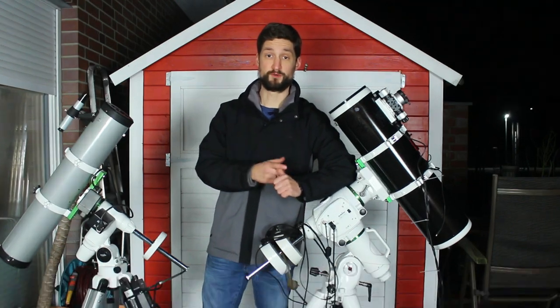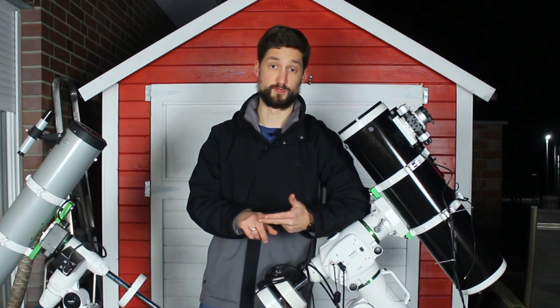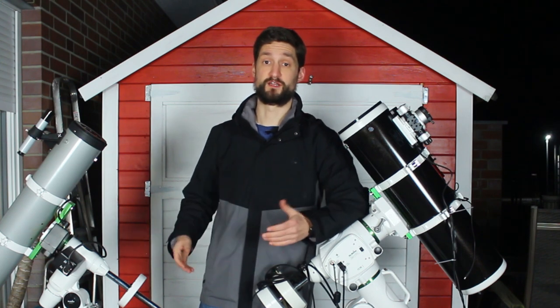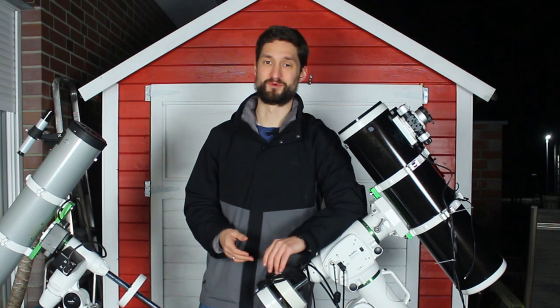So we attach the mount to the tripod, we add the counterweights, and we can attach a telescope to the mount itself. But the mount has a bunch of different other things that are visible — it can be overwhelming at first, but never mind, we're gonna tackle them all.